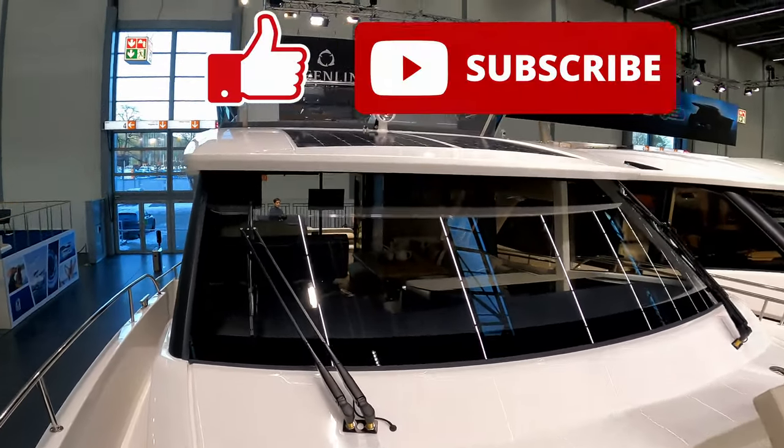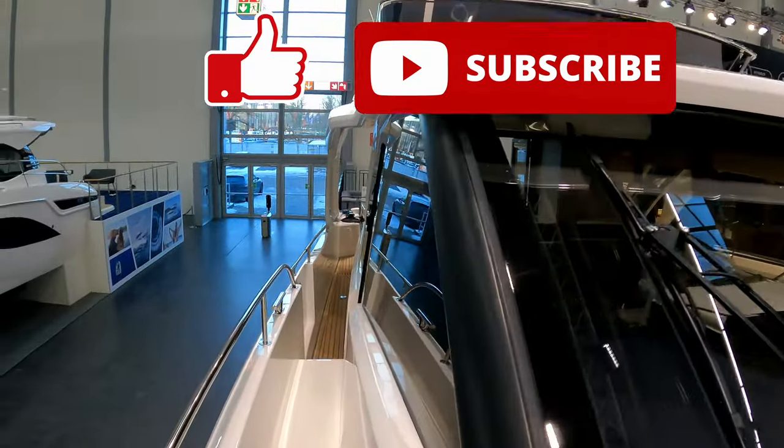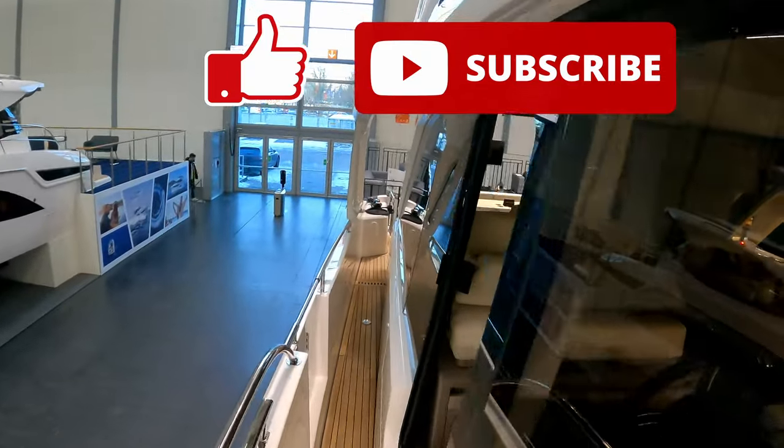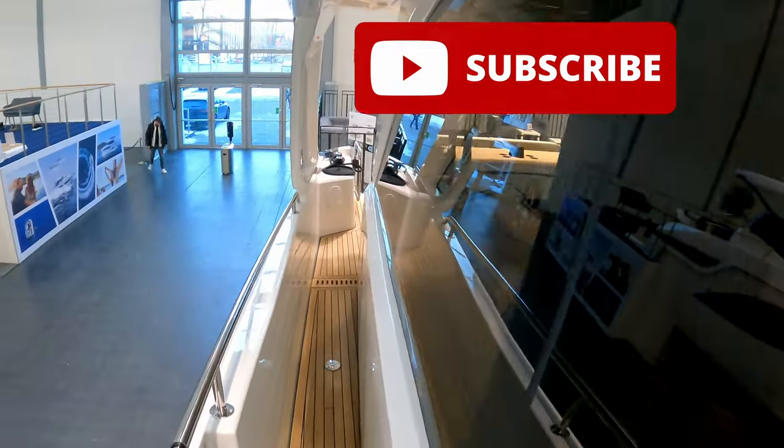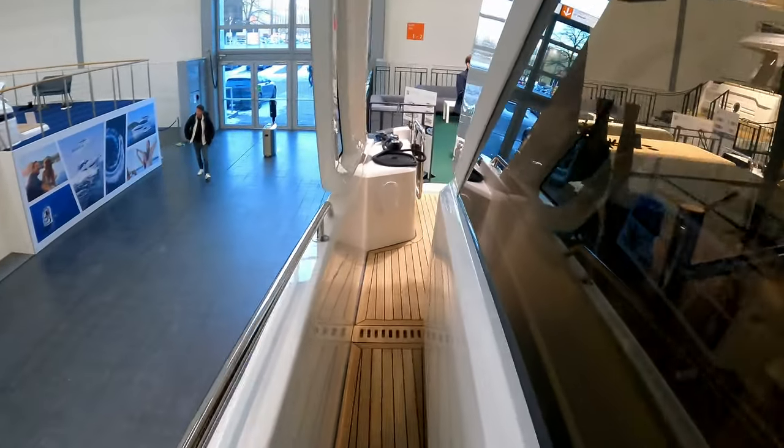We'll leave it there and say thank you very much to Greenline for letting us have a look around. Do please like and subscribe — I'll put a couple of extra videos in to give you an idea of what's on the channel, and I'll see you next time. Thank you very much for watching.